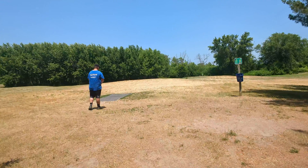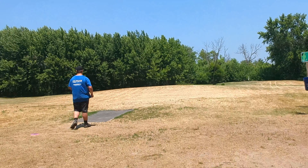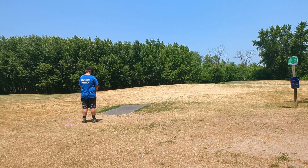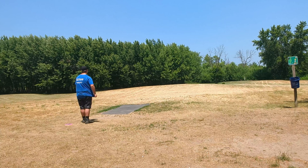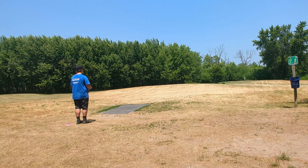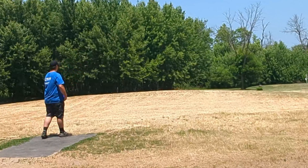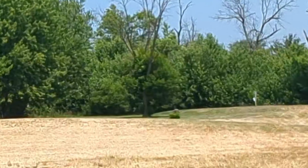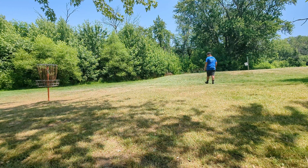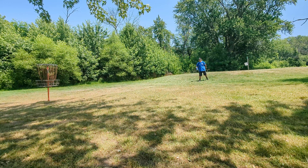This is the last hole I'm going to be recording — hole 16. I'd say this is my favorite. It's 270 feet, down and up in my crackle. I kind of aim right of that tree that's in the fairway, little hyzer, just hope it dumps in left of the basket. Got about a 20-footer, maybe 25, for the birdie — see if I can do it.